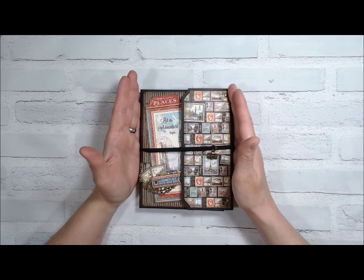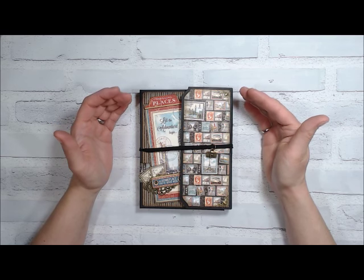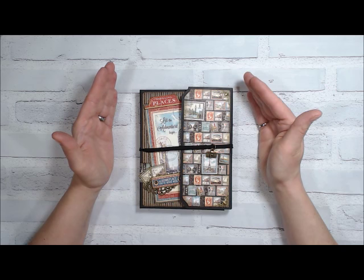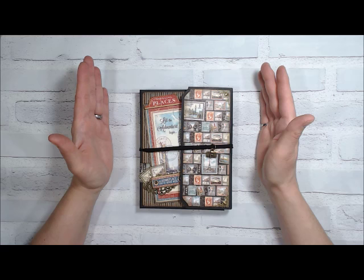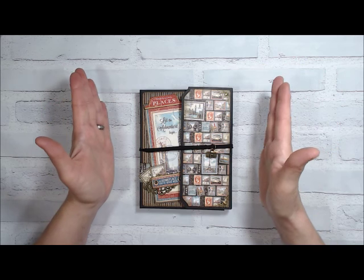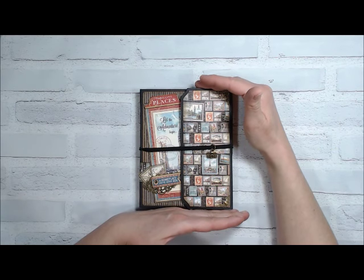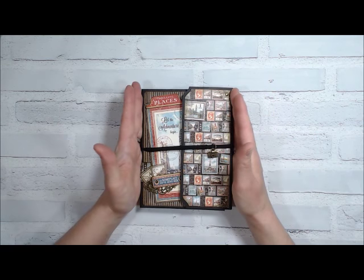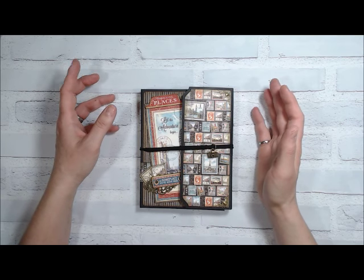I also designed it with in mind who may be receiving it, and that person may not be a scrapbooker. So all of the tags and flaps are designed so they will fit standard 4x6 or 3x4 photos — no trimming required, just glue them down and it's all going to look great. The overall measurements are 5 inches by 7 inches, so it's nice and compact. You could throw it in a purse or backpack. I also made the covers and spine out of chipboard, which makes it more durable if you're going to be packing it around.